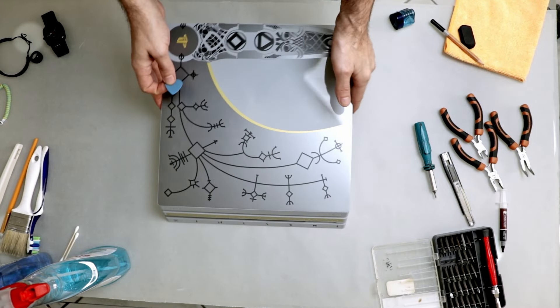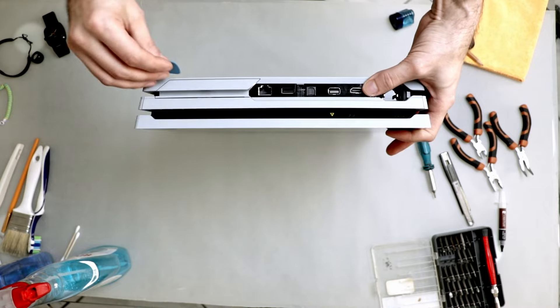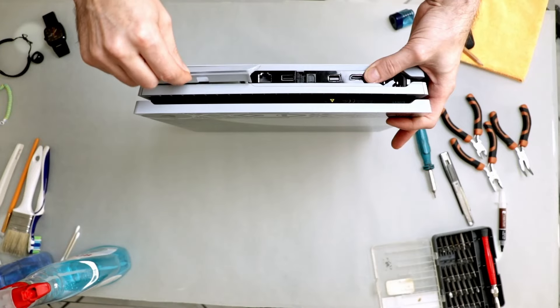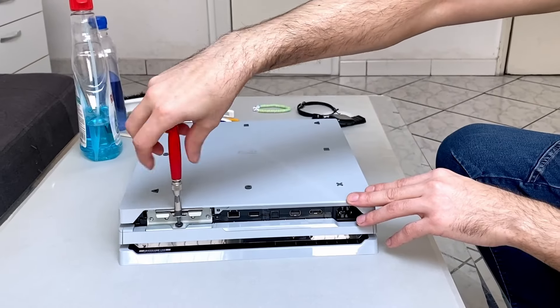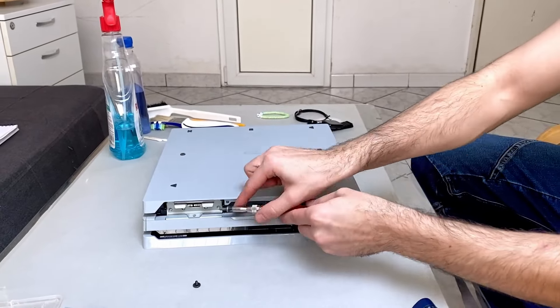I'm using a thick guitar pick to remove the hard drive cover. I remove the screw using the PH0-bit and after that I use the screwdriver as a lever to take out the hard drive.